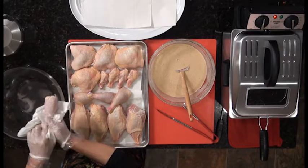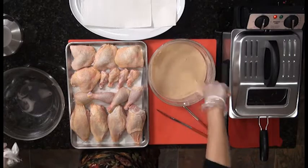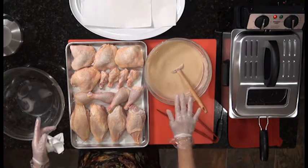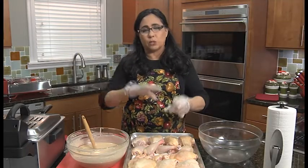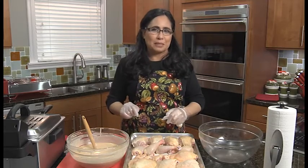Our chicken looks beautiful. I have everything in place: chicken, batter, fryer, and then the platter to put the cooked chicken on. You want to have everything in place when you're starting to work with hot oil, so get yourself organized.